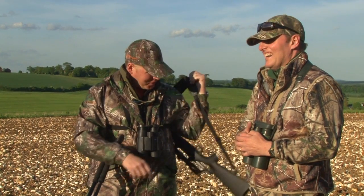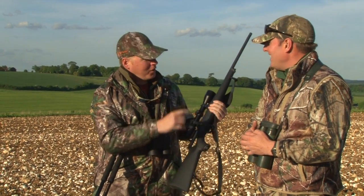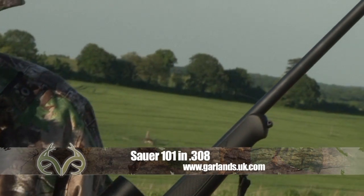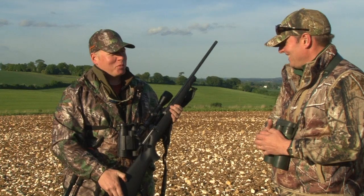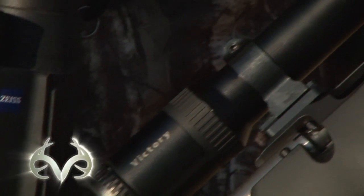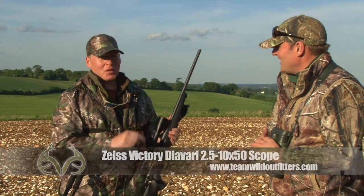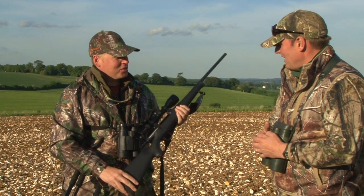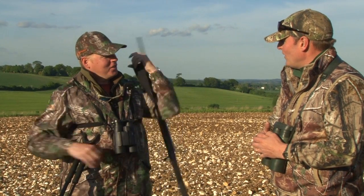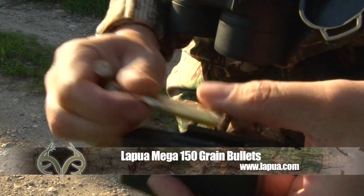Tonight I've brought the new Sauer 101 in .308 — always use enough gun. Is .308 enough for roebuck? I love the Sauer and the .308 is my favourite calibre, so it's perfect. Topped of course with the Zeiss Victory Diavari 2.5-10x50 — this bad boy is about 15 years old and has seen some action. We're running 150 grain Lapua Megas.